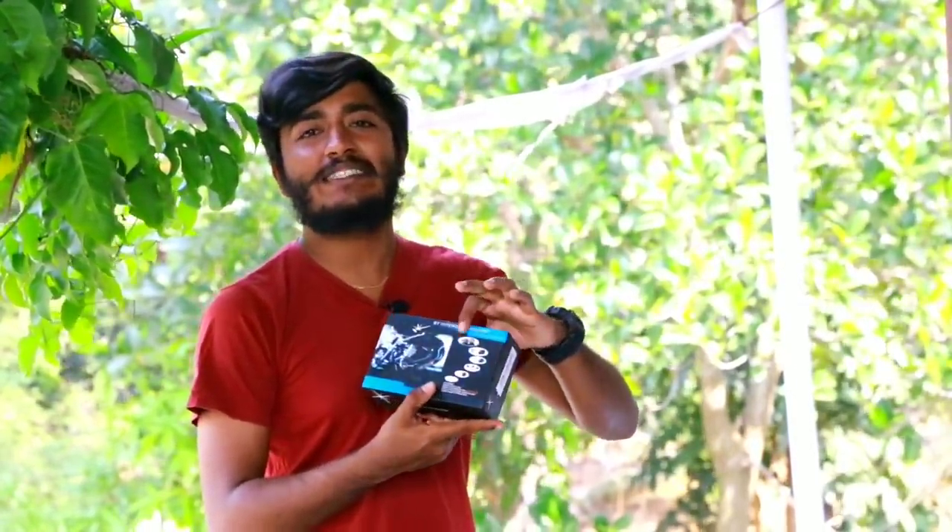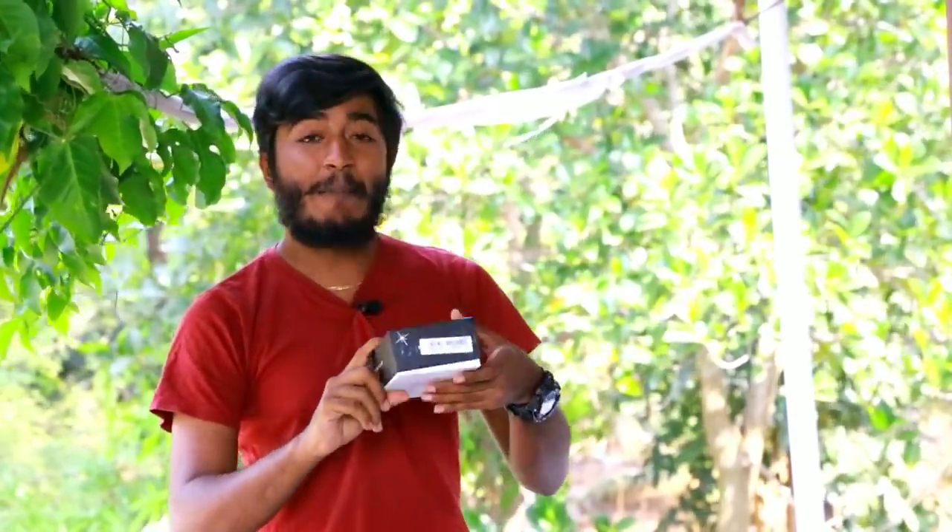Hello guys, I'm going to review a video. Today's video is a BT Intercom headset. You have to tell me a player. You can try to have a smart helmet here.